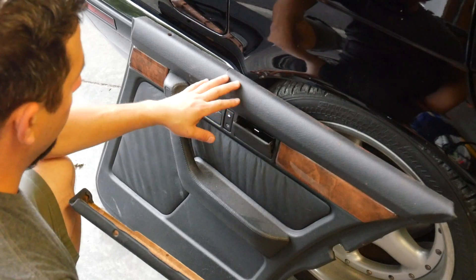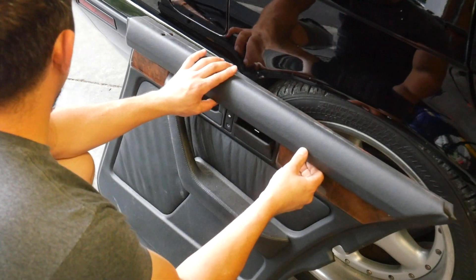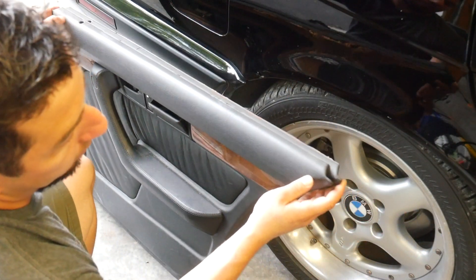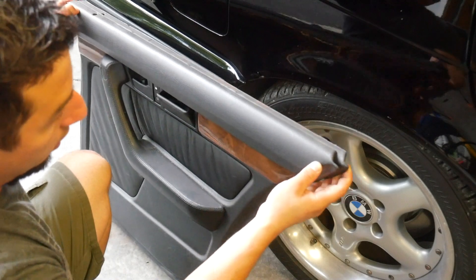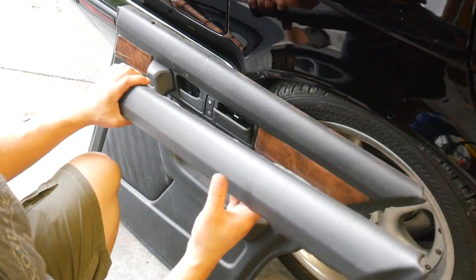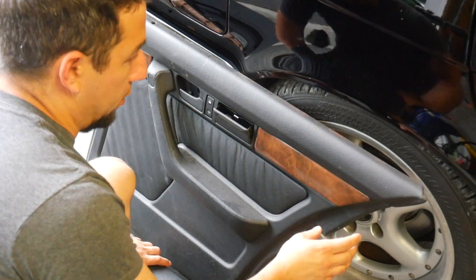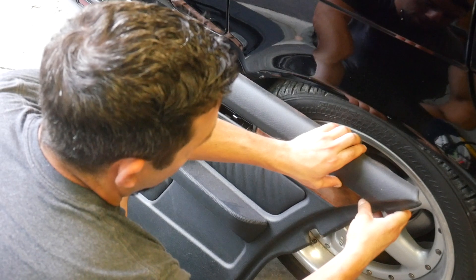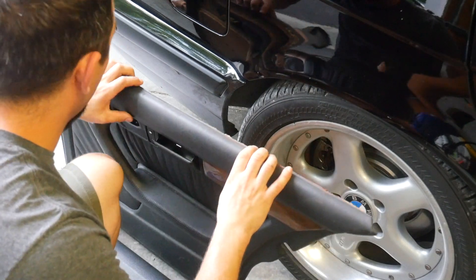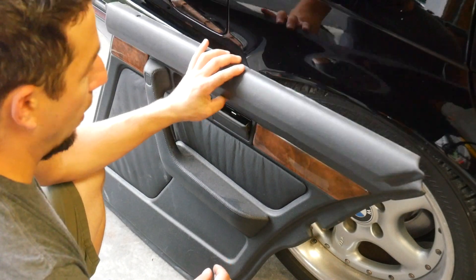This is a sedan door panel and this is the top piece from a touring — this is the most important part. When you measure the length of the two and line them up at the front, which is the same, you see that the back of the touring piece is about three quarters of an inch shorter. To convert a sedan door panel to a wagon, you need to take this top piece off of your touring door panel. Sometimes they come off on their own, but most of the time you can just peel them off. Sometimes you need a little heat. Getting this off is the most important step — it's the only piece you need to swap between the two door panels.